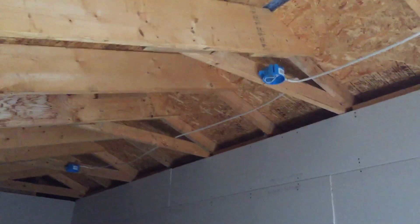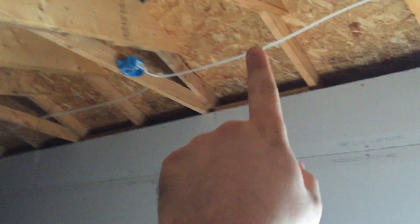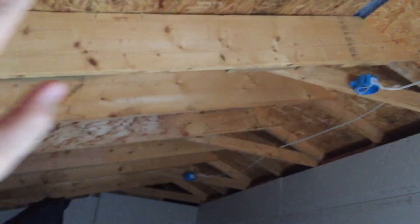Right now I'm kind of at a freezing point because I need to do these ceilings. I'm just talking about this flat spot right here — that's going to be like a three and a half foot flat spot this way. And then I have angled wall, which I'm going to try and insulate, so that's going to be the last thing I worry about.